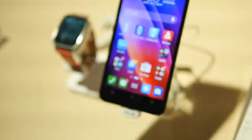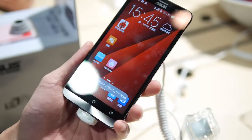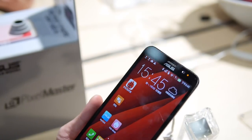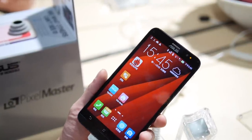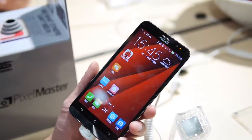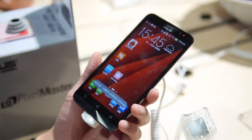Hey guys, John V from Phonearena and I'm here at CES 2015 with Asus doing a quick hands-on look at the Asus Zenfone 2. They have two models — this higher-end model features a full 1080p display, while the other one is 720p. This one is going to be $200 outright when it launches, which is pretty aggressive in terms of price. The 720p edition's pricing wasn't announced, but hopefully it'll be cheaper.